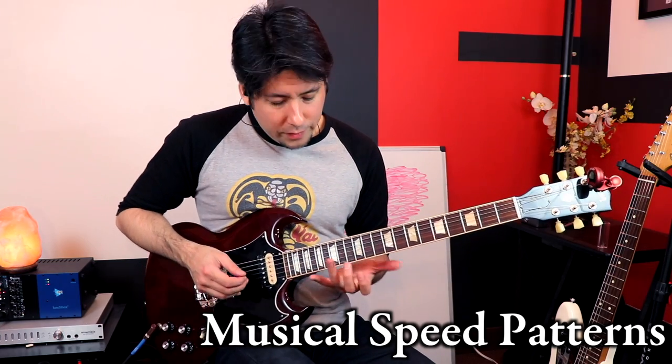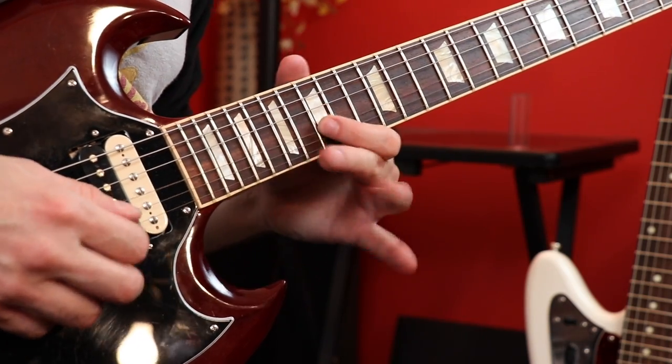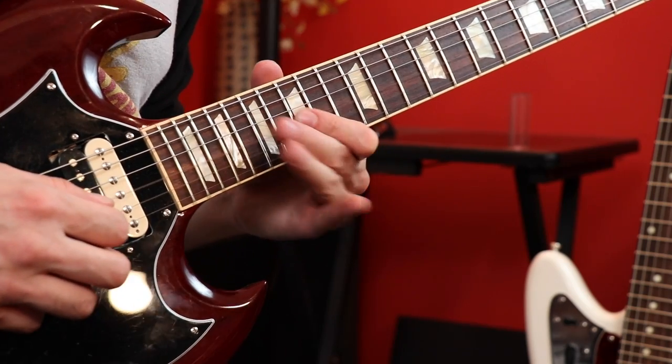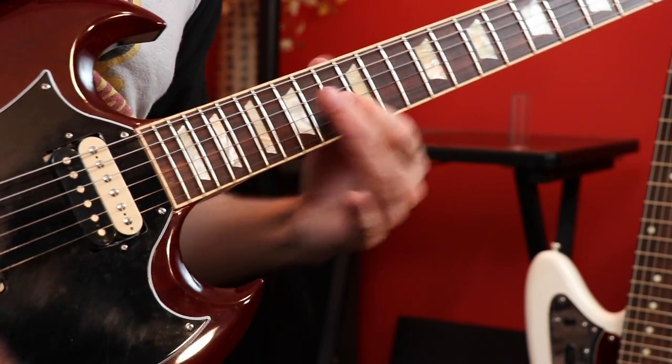Every guitar player has patterns they're really used to, and when I was watching some of his instruction videos and listening to his solos I noticed he does this particular motif a lot. I just call it musical shredding because he's playing fast, but in a musical way. He uses a descending pattern and throws in this little hammer-on pull-off thing. It's easy when practicing to get that pattern flowing across all six strings so you can keep extending it — but he decides to stop right after the third string gets played.